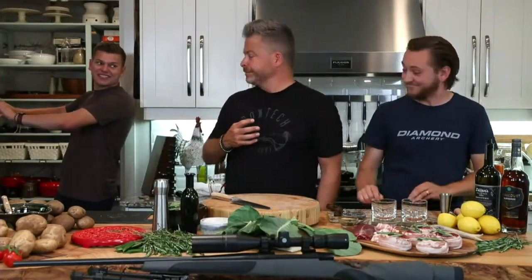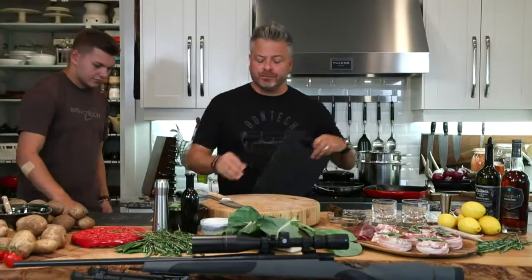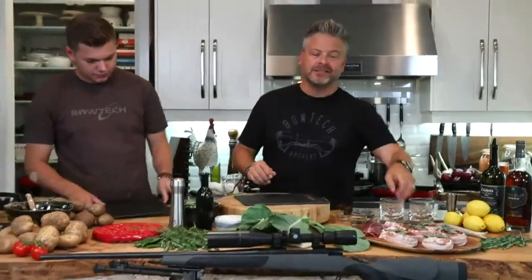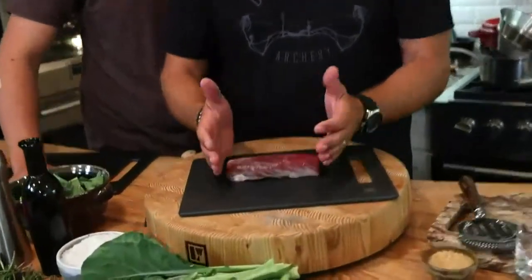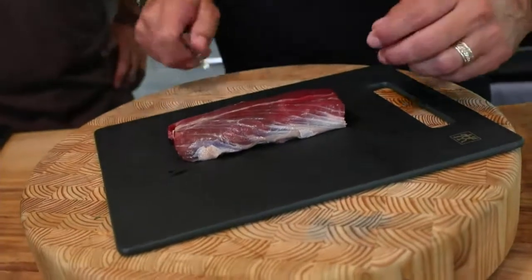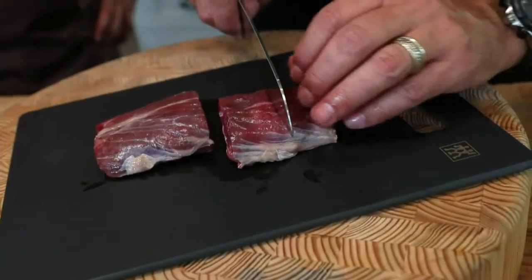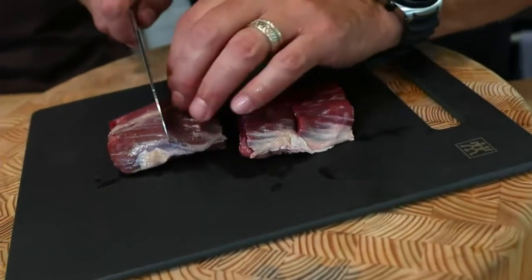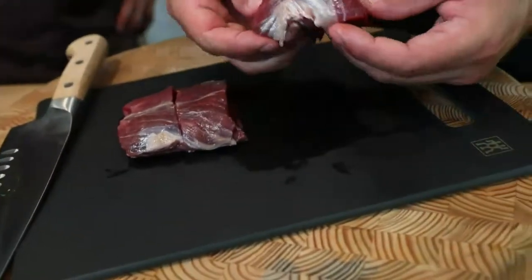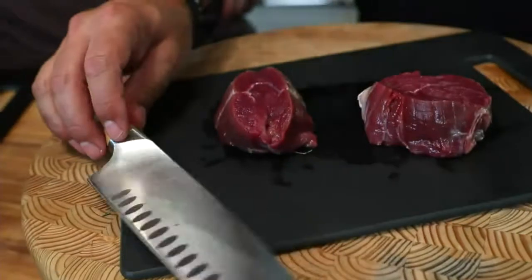Let's show them how to do these tornadoes. Looking at this beautiful backstrap or loin — it's the smallest end, not huge. How do you make it presentable? Take it and slice it in half with that santoku knife, then half again but don't slice all the way through. Turn it like this — you've taken something a little small and made it really quite nice.